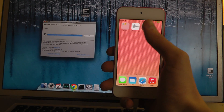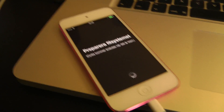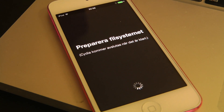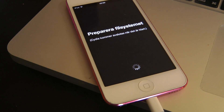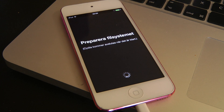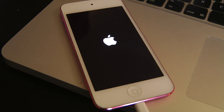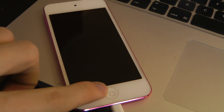There we go — so you can see that I do have Cydia right now, and it's going to take some time to load up Cydia the first time and set it up.